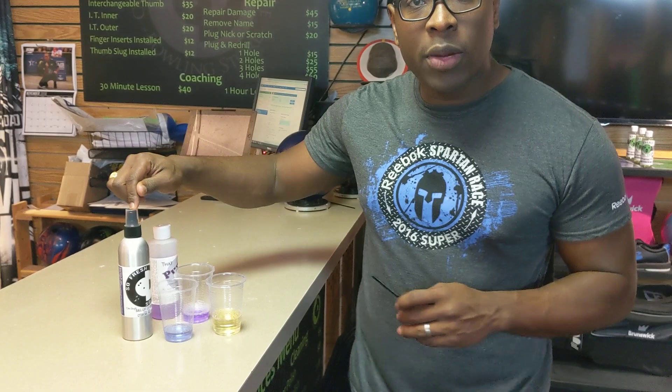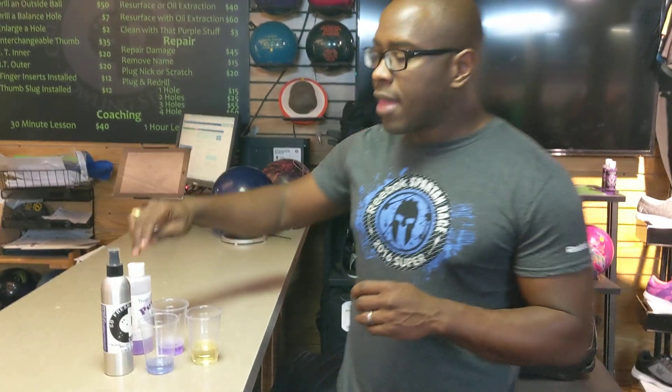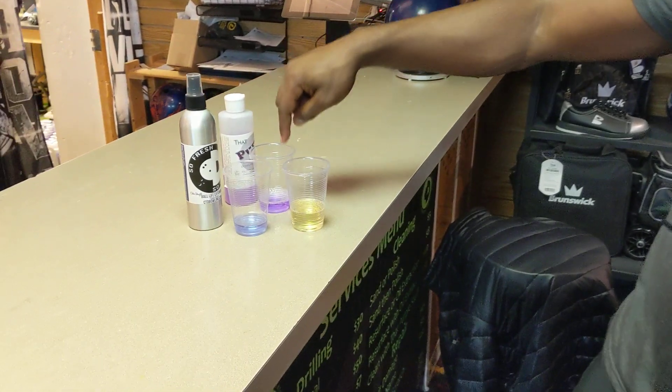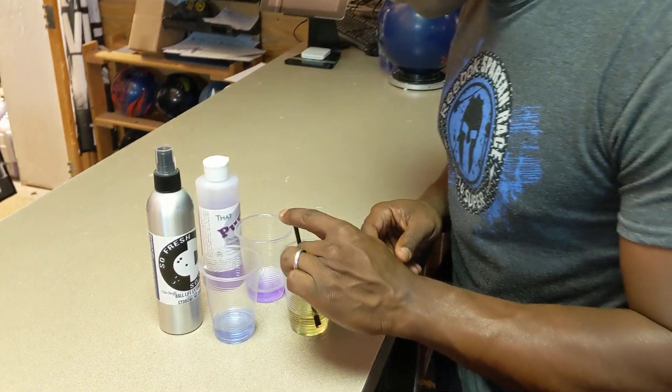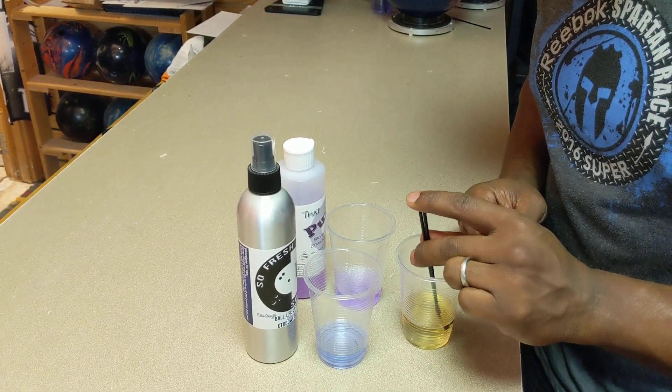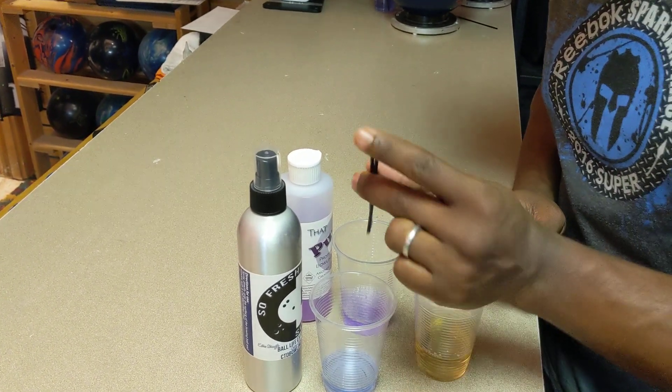CEO Ron Hickman from Creating a Difference. I want to talk to you about the difference between So Fresh So Clean, which is a bowling ball life extender, and the purple stuff, which is a bowling ball cleaner. We have some lane oil here and both of those products in a cup. I'm going to put a little bit of lane oil in each of these containers so you can see how the lane oil interacts with these two materials — two completely different reactions.